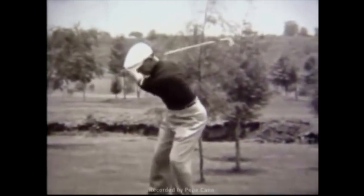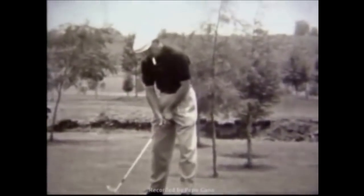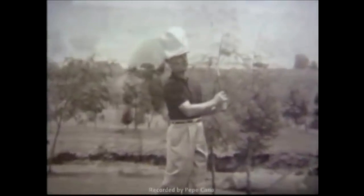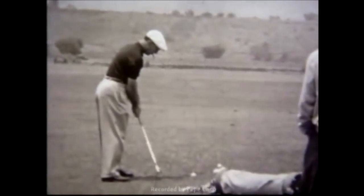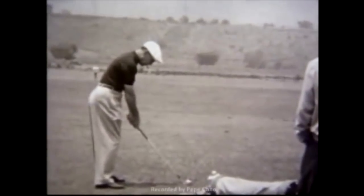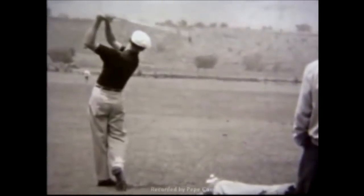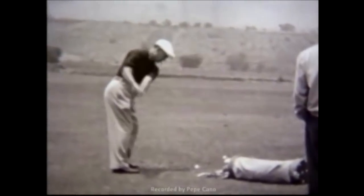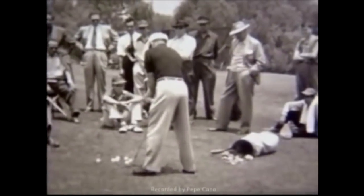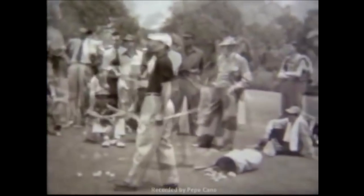As we look at the swing of Ben Hogan, there's something mesmerizing about it — the fluidity, the power, the grace, the ultimate sense of balance. There's just something so amazing about it that draws me to it over and over again. I've been looking at it for a dozen years, but there's something unmistakable that I see now that I didn't see in the past: a slight over-the-top move. Now that I'm doing this, I'm amazed at what it feels like in my body. It's practically invisible — and yet Ben Hogan said the secret is easy to see, as long as you know where to look.